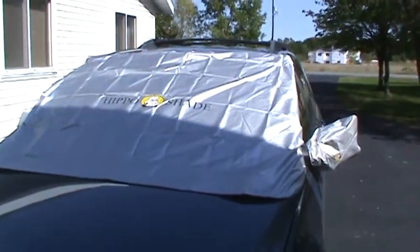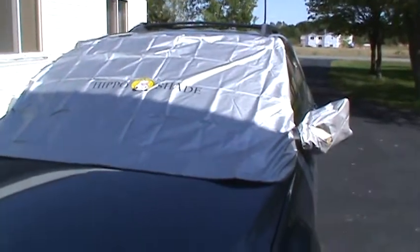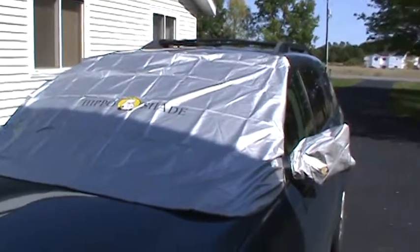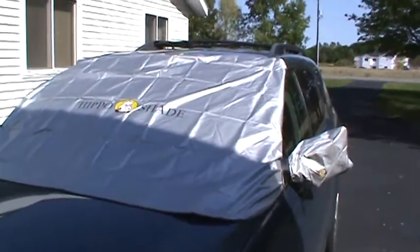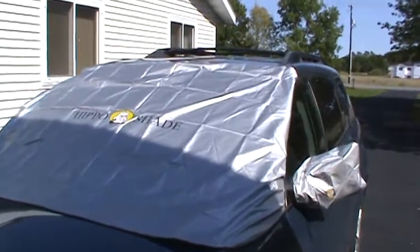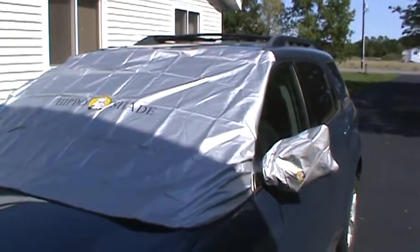Hey everyone, just posting a quick video of a product I got that I plan on using more so in the winter to protect from frost and ice buildup, but you can also use it to block out the sun on your car. It is a Hippo Shade.